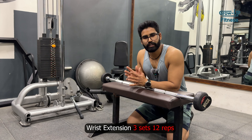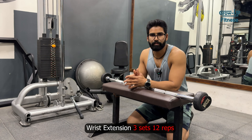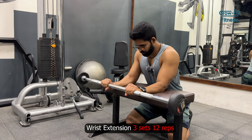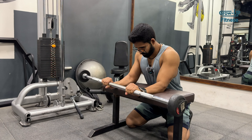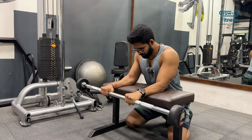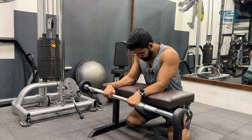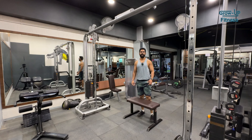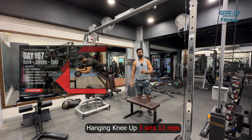With this we will do hanging knee-up in a superset. I have told you how to do this around day 107, so you can go and check. Let's start.